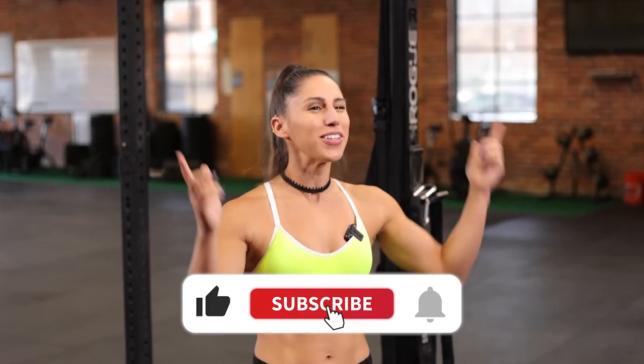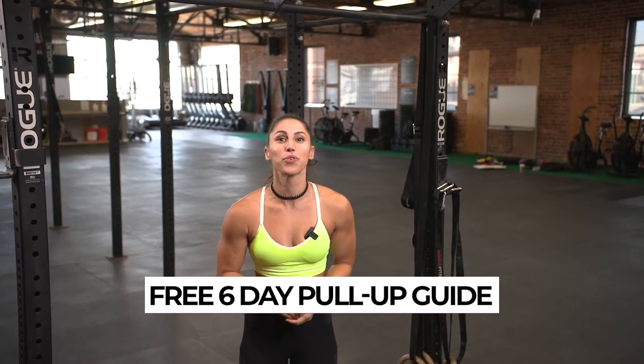If you like this video, make sure that you like and subscribe. And at the end of this video, I will be giving you a six-day free pull-up guide to help you on your journey of conquering your pull-ups or increasing your reps. So let's get to it.